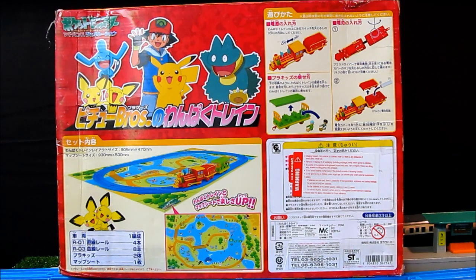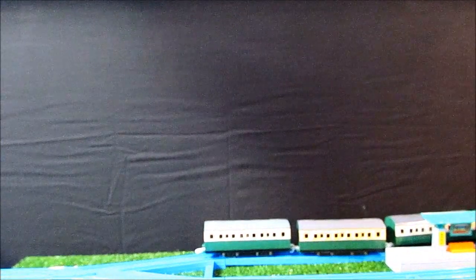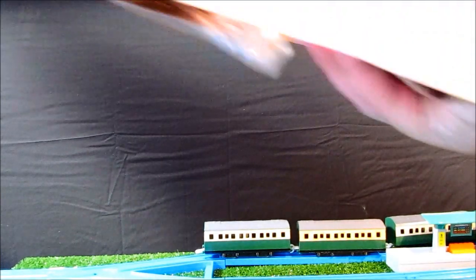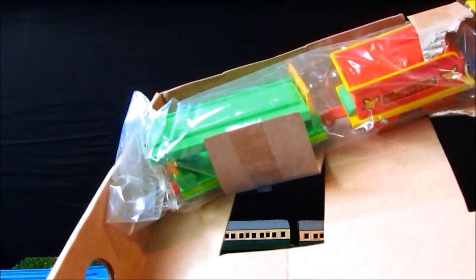We'll go ahead and unbox it and show you everything that you get. I have opened it before to have a look, but I have not run it before. So we'll just get out of the way of the train going past.